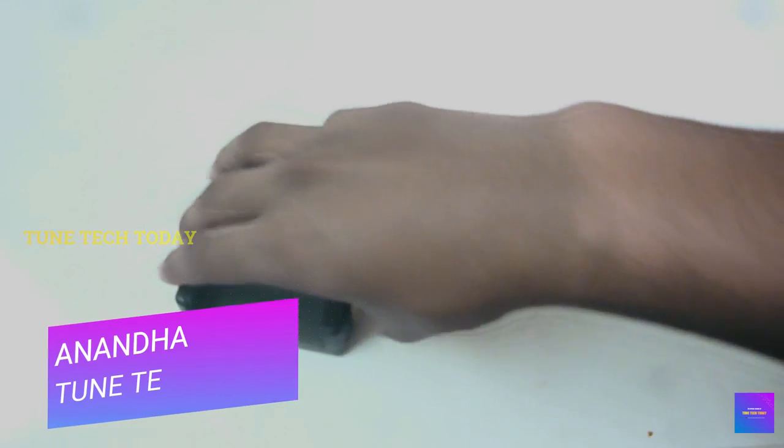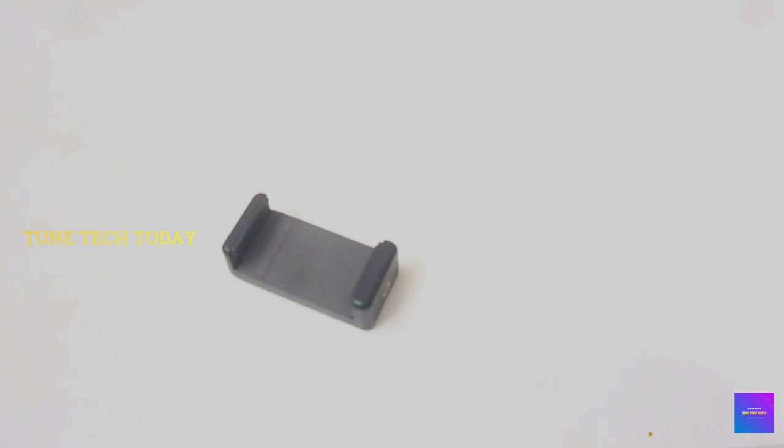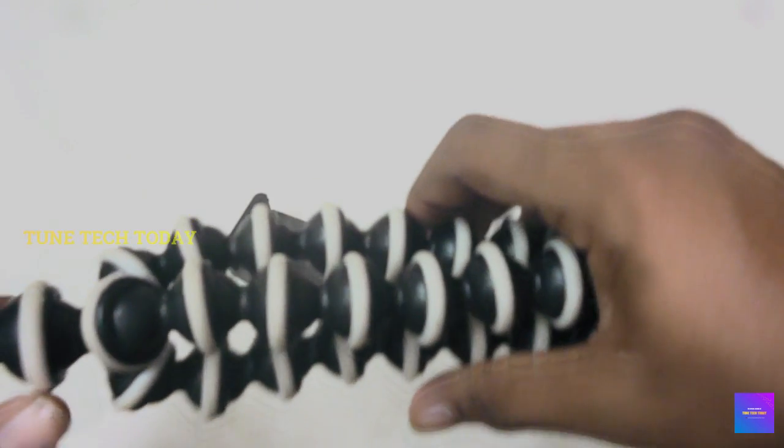It's stretchable. All phones are suitable. Next, we have a tripod.